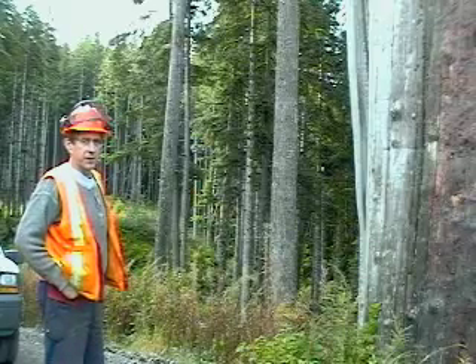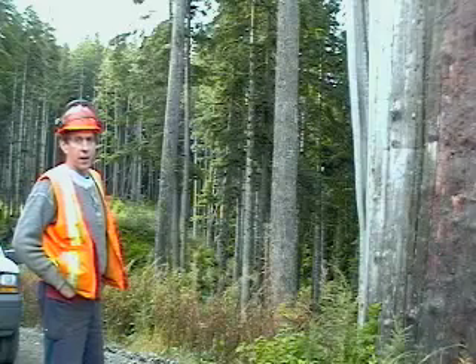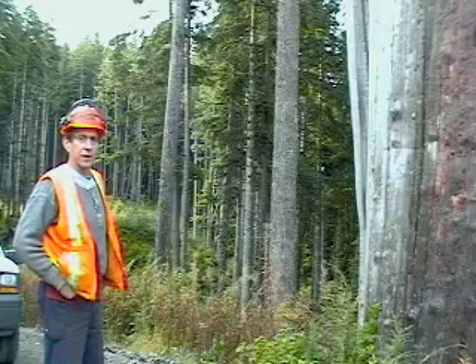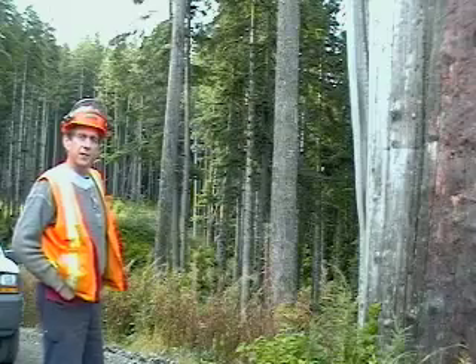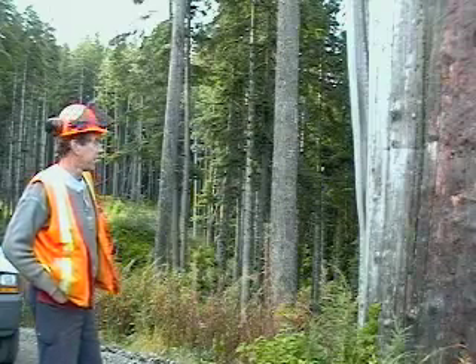This road has just been used for light traffic for some years, and now we're going to start hauling logs in again with big trucks, so you have to revisit it for the snag potential along it.